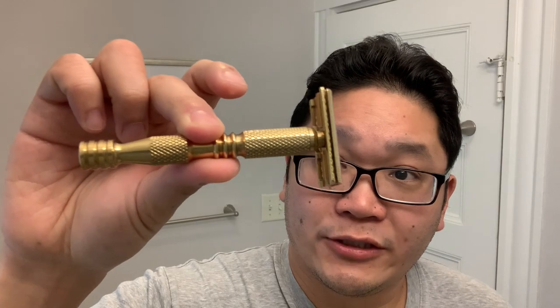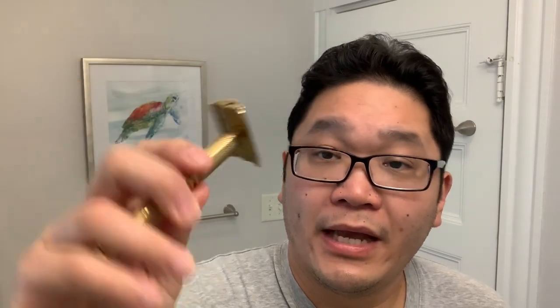Before we get into the shave let me share with you what gear I'll be using. First up is the razor and this is from Charcoal Goods, level two. This one's brass and the handle is a torpedo shape. This is one of my favorite pickups from 2019.